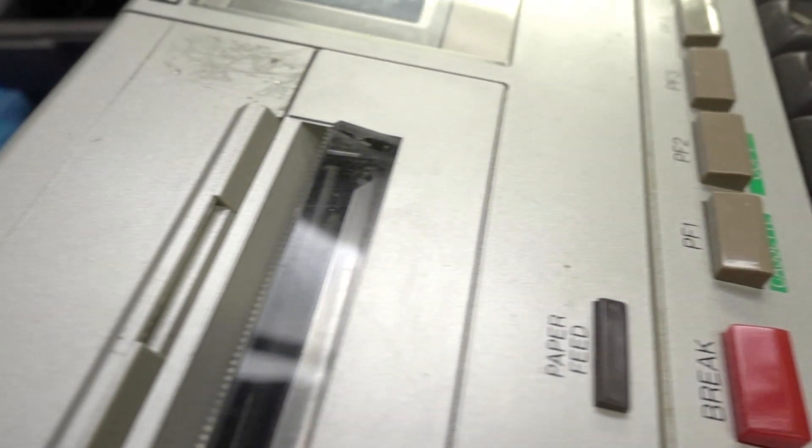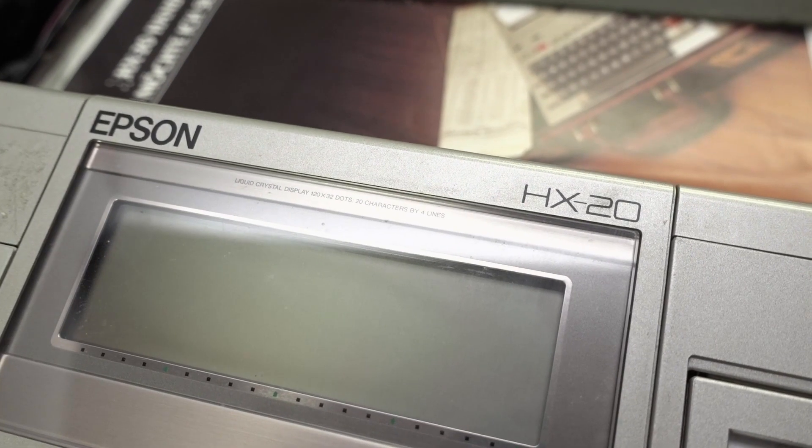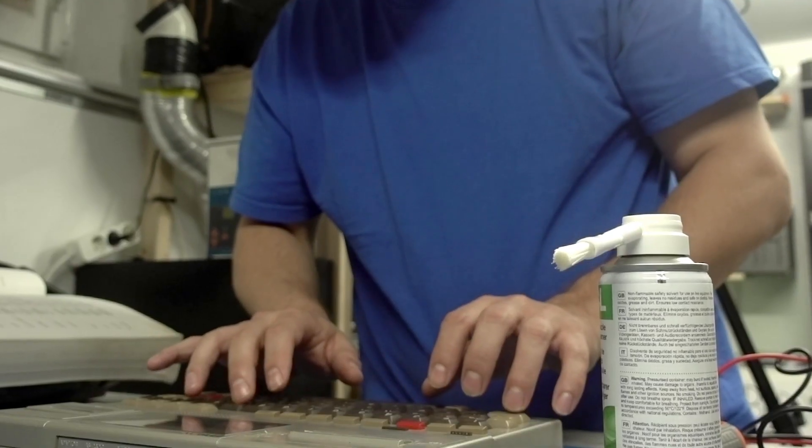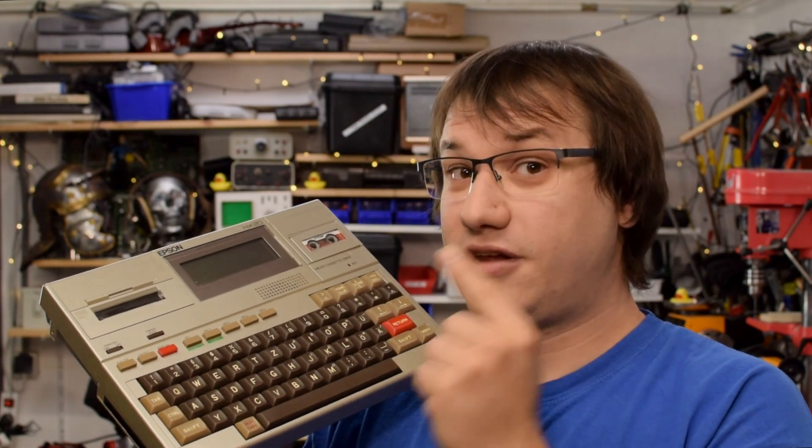It's incredible how long these machines were practically used. This one has some issues: the batteries are leaking, the display doesn't work, and some of the buttons feel a little bit weird — so I suspect those may also be broken. Our goal today is to get this thing back into working order so I can have some retro computing fun.